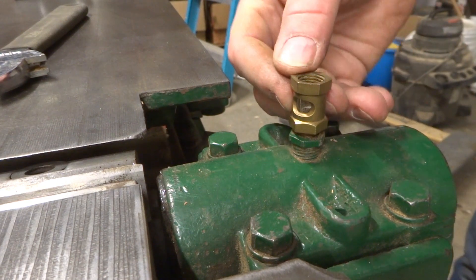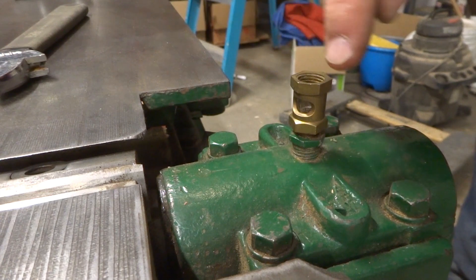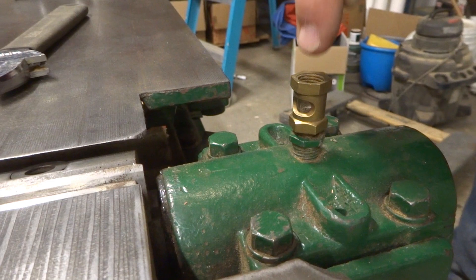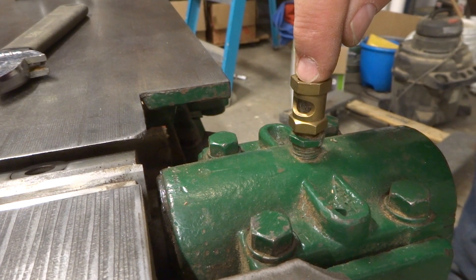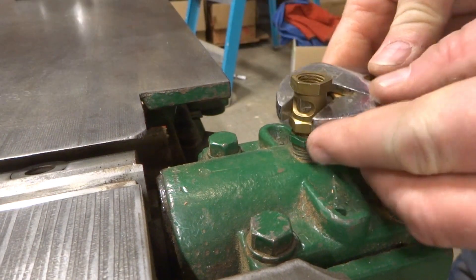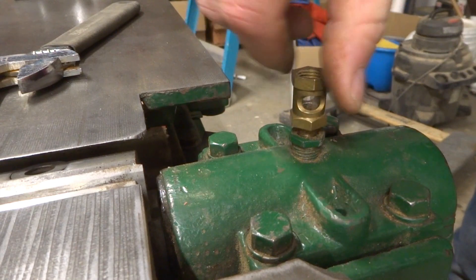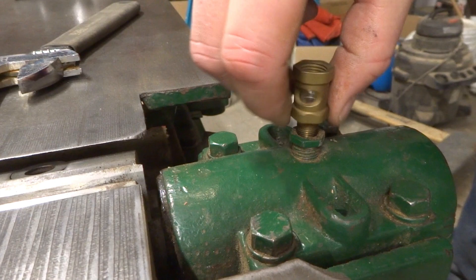This is a drip feed oil lubricator — this is actually just the sight hole to see the drip as it drips down. There's supposed to be a bowl on top with a needle valve that goes down inside to control how the drip works. So I'm going to have to replace the drip well.